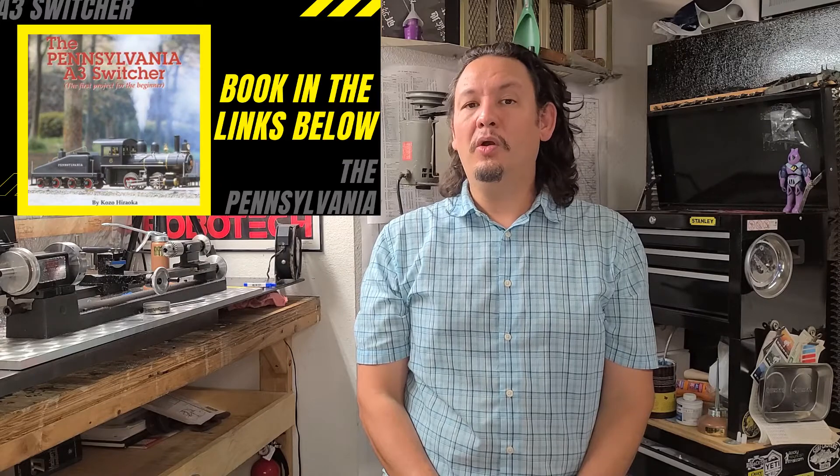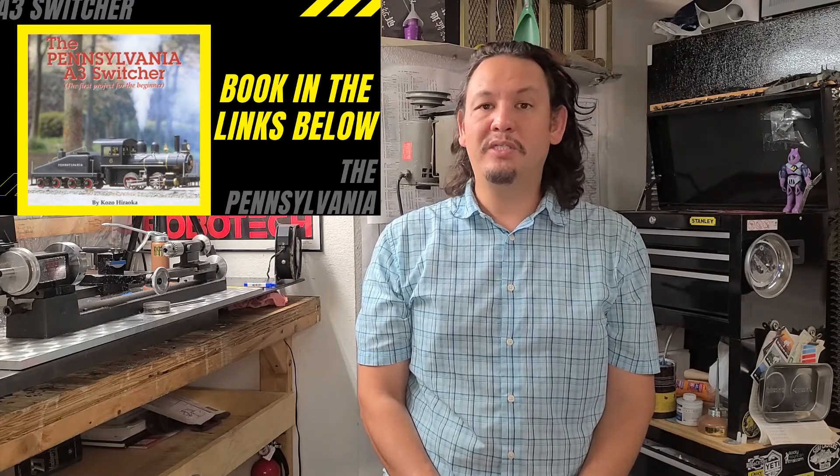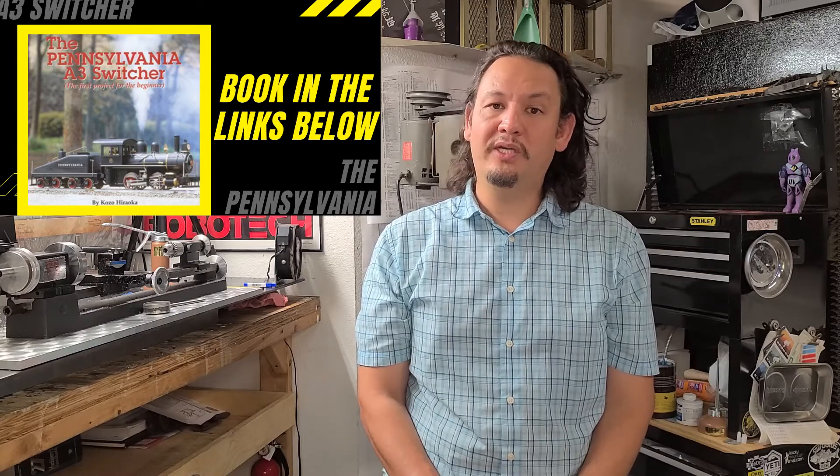Hi there YouTube, Makers, and welcome back to my channel. I'm so glad to have you here joining me today as I cover Part 2 of the tender wheels on the Kozo Hirooka 040 layout Pennsylvania E3 switcher steam locomotive engine in 3/4 inch scale. In previous installments I covered thinning out the blank to the proper thickness as called out in the book, as well as doing some layout work and roughing out the wheel wells on the tender wheels.